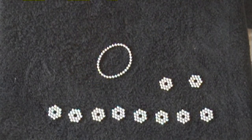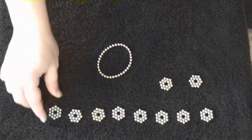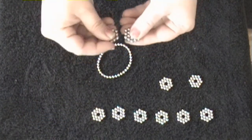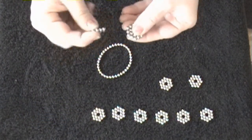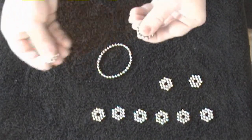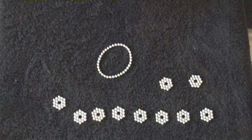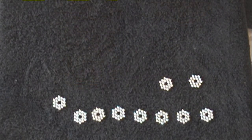Now the easiest shape to work with by far is the hexagon. They're very easy to work with because they're easy to pull apart, even if you mess up, and they're pretty. So there's two ways to make a hexagon, and I will go ahead and show you both ways.